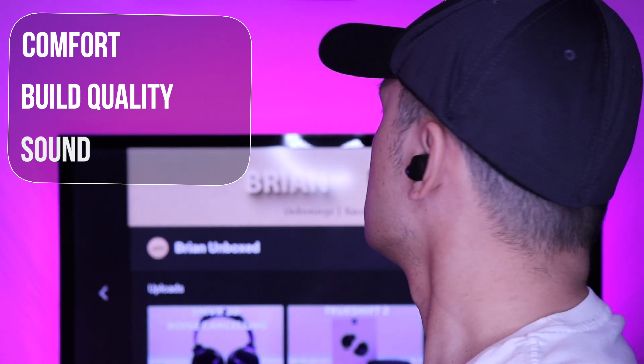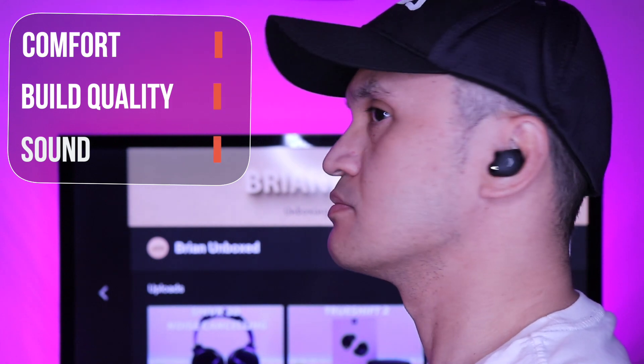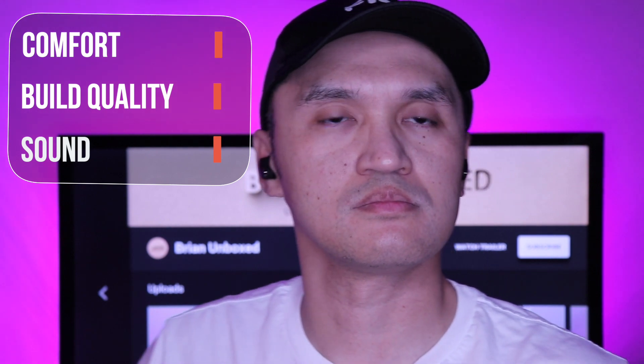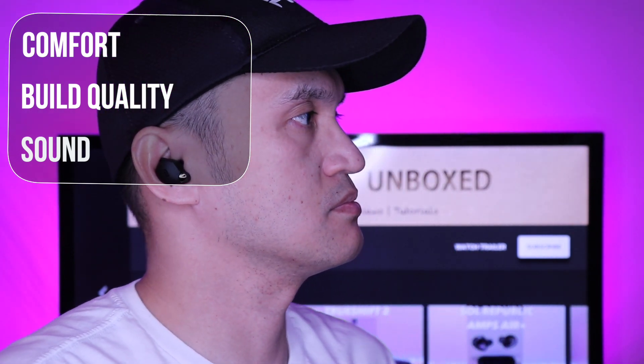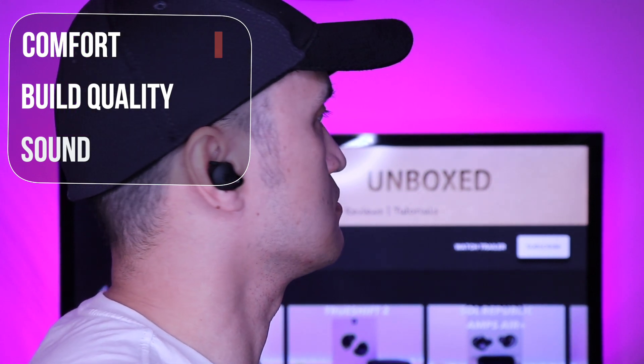Now when it comes to sound, these were impressive for the price point. The bass was right on point for me — very pronounced and it comes in tight and punchy. Not overwhelming bass but just the right amount. Mids and highs also come in very clear. It's a bit forward but not too bright, and it doesn't get drowned out by the bass.